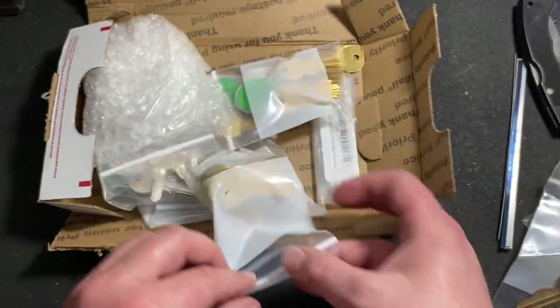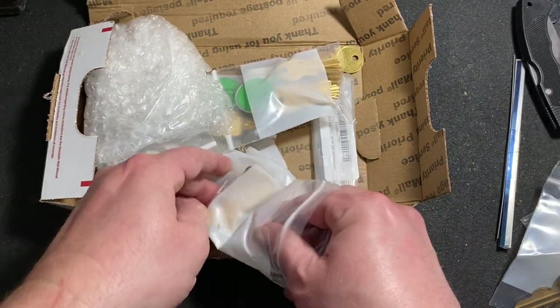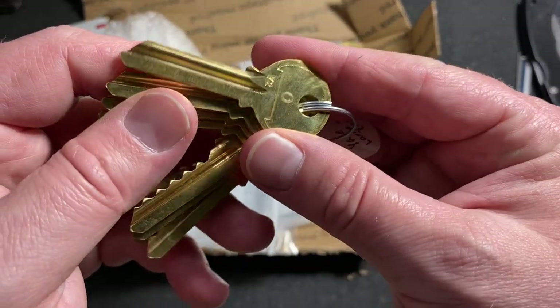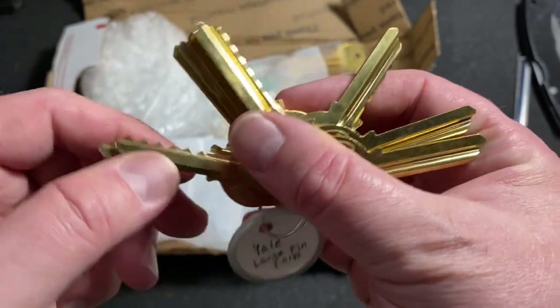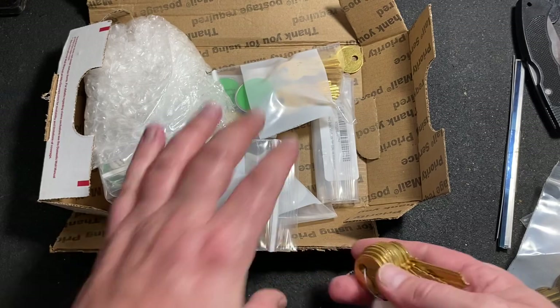Some space and depth keys here for Yale large pin, so those are all on the Y2 key blank, going all the way down to cut number nine. Okay, awesome.